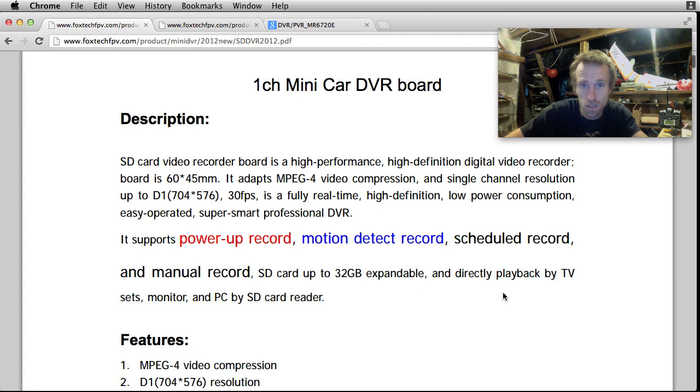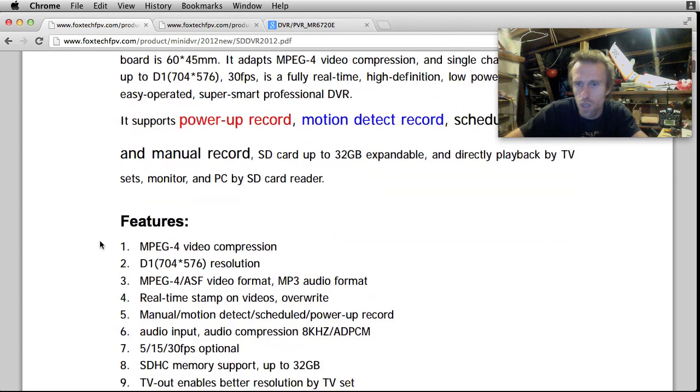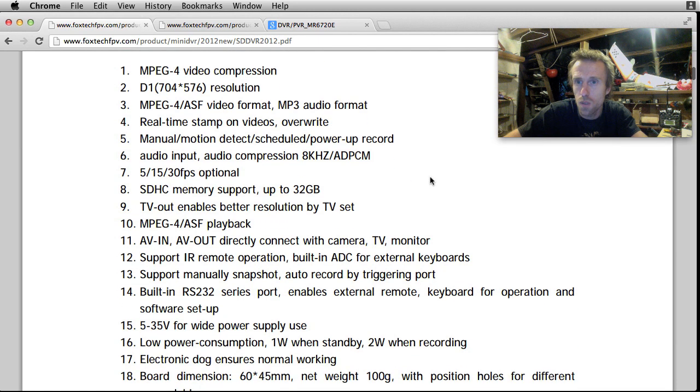SD card up to 32 gig expandable, and direct playback by TV or PC via SD card reader. 30 frames per second at 704 by 567 - that's a really weird resolution. MP3 audio format, real-time timestamp on videos, and overwrite function. I'm not sure if the timestamp on the video is optional or not.